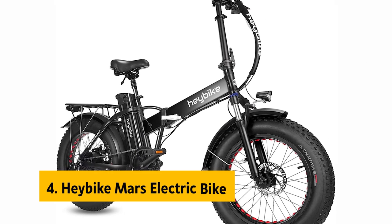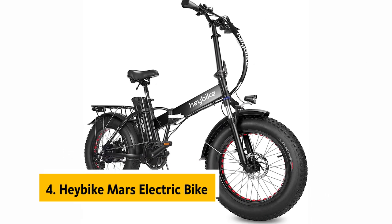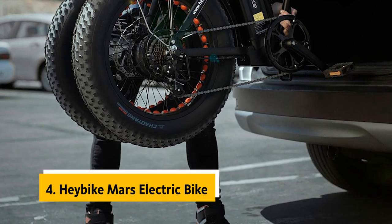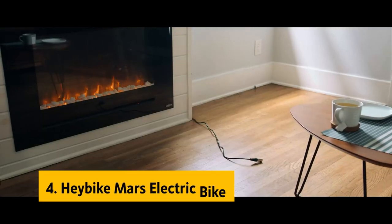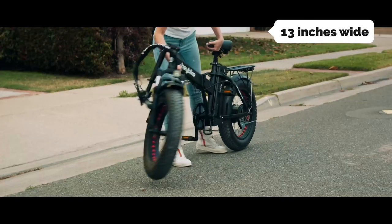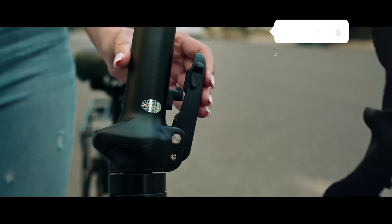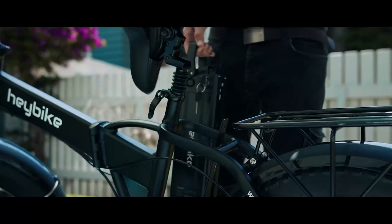Up next in fourth place is the Haybike Mars Electric Bike. The e-bike is a lot of fun and convenient to ride. It's insanely easy to fold down for car storage, and when folded, the bike's frame is just 13 inches wide. The fat tires make it exceptionally stable on uneven terrain and on the street.